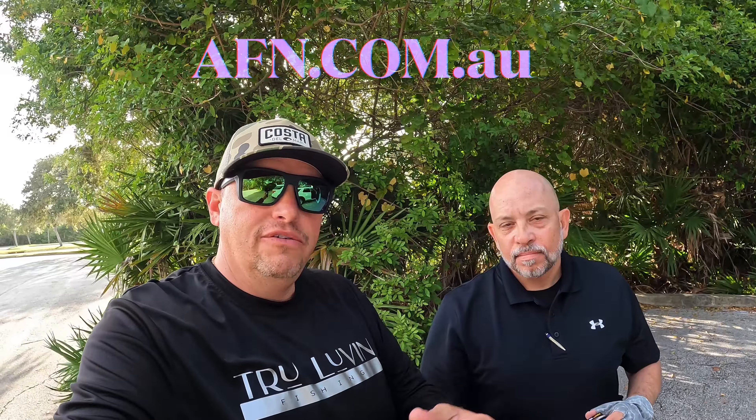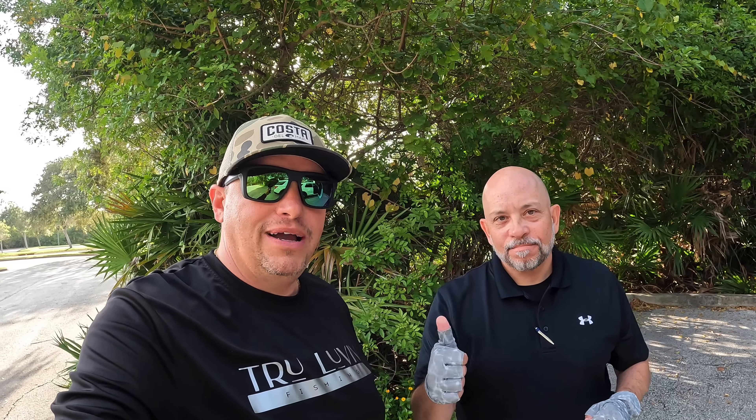All right guys, there it is. Thanks for tuning in for this review of the gloves. We'll see you soon. Bye guys, thank you.